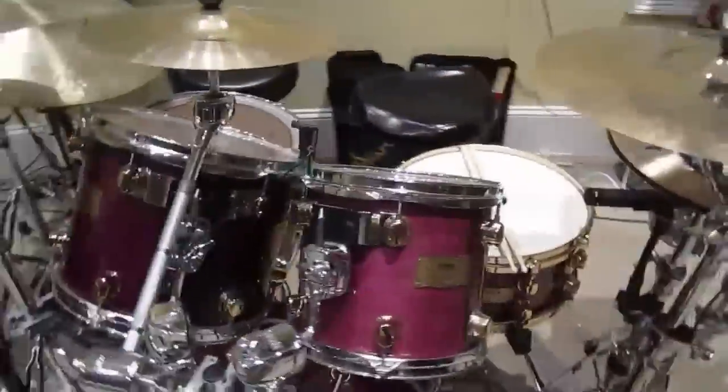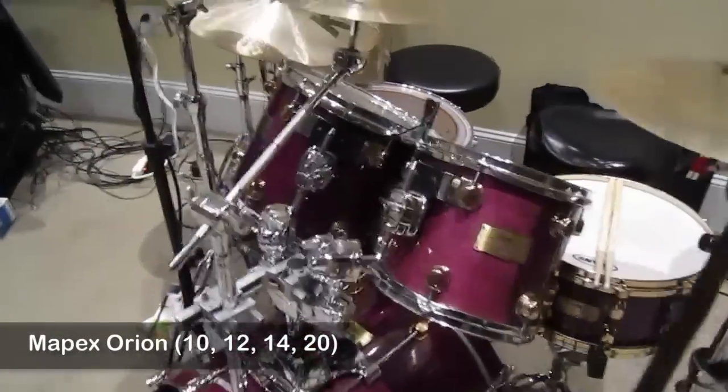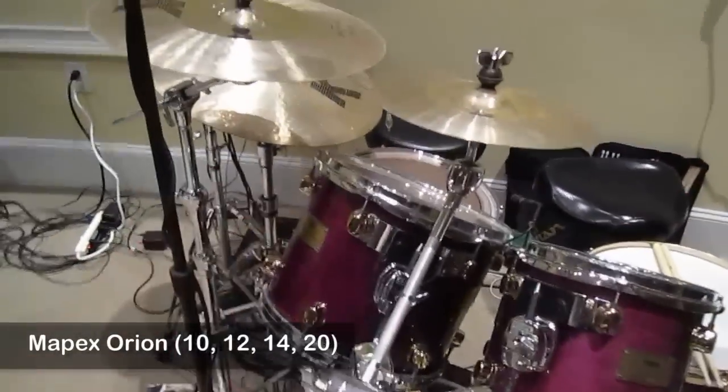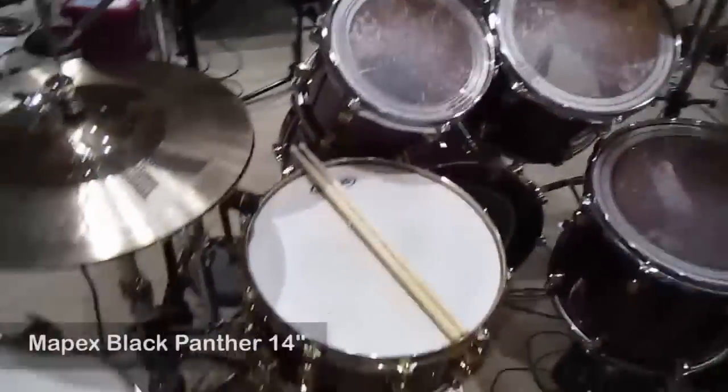My drum set itself is an Apex Orion series. I use a 10, 12, and 14 inch toms. My kick is a 20 inch. My snare came with the set — it matches the set, it's the Black Panther.